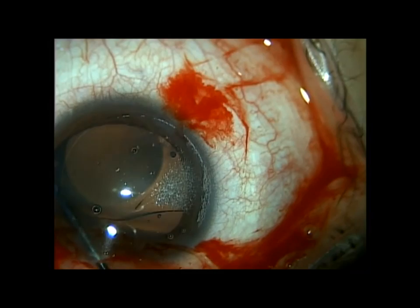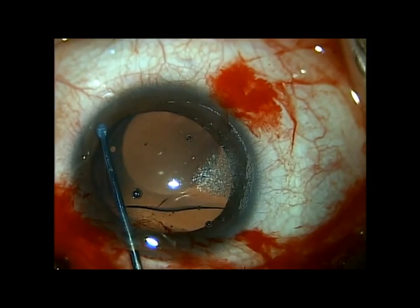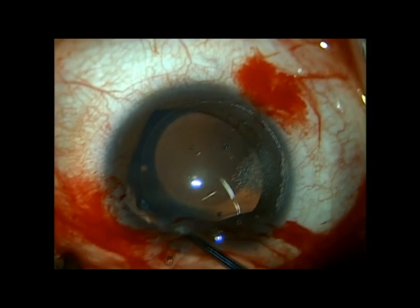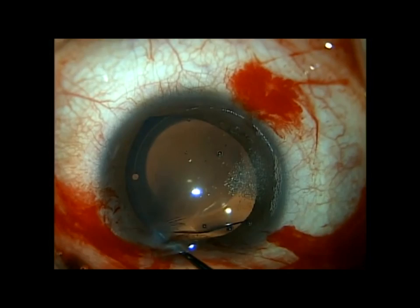You can see the intralase flap there — I made about an 8.5 millimeter intralase flap set at 100 microns. In about three weeks I'll go back and lift that flap for the first time. I created it about five minutes before we brought the patient back to the OR, so I did not lift it today. I've just tucked two of the four footplates underneath the iris and I'm going to tuck the other two on the right side.